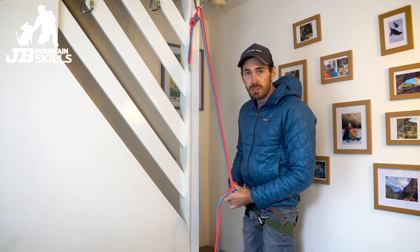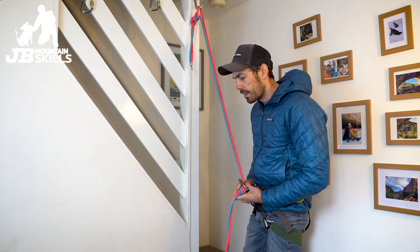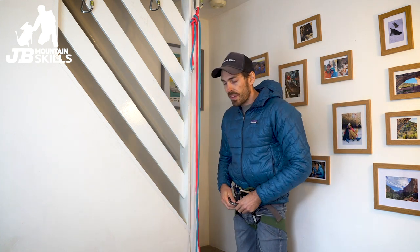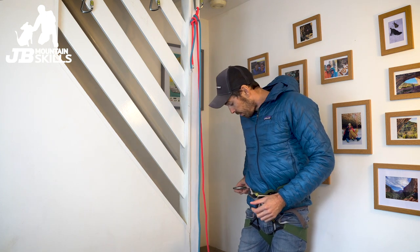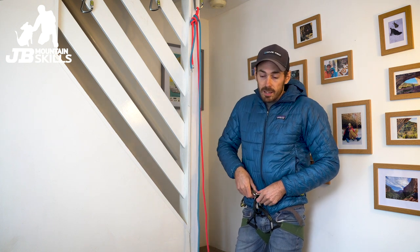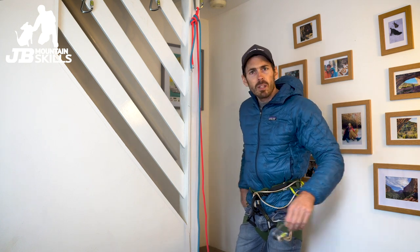So if I was going one pitch maybe I'd chuck an Italian hitch on and deal with it, because then we're bailing or something like that — we're down at the floor, good to go. If there's anything more than that, or just a long abseil, then I don't really want to make such a mess of the ropes — it's honestly a right pain. So what I'm going to do is show you a little carabiner braking method. There's a few of these, so hopefully this will prompt you to go and look at some more.